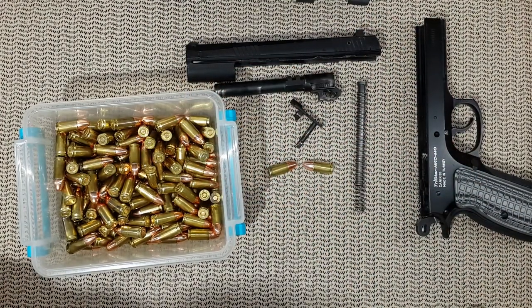So now we're going to go to the range, chrono everything, test everything, and have some fun. See you then.